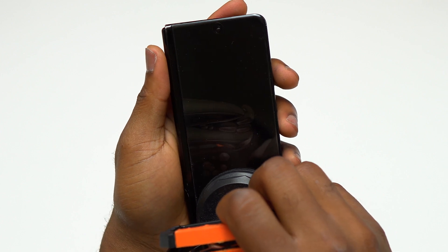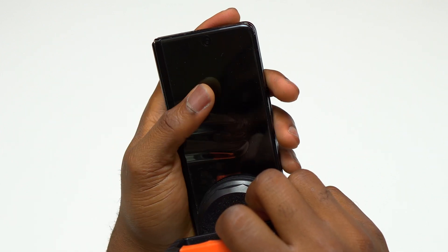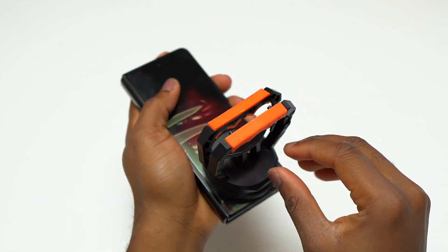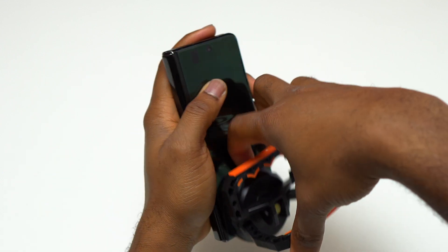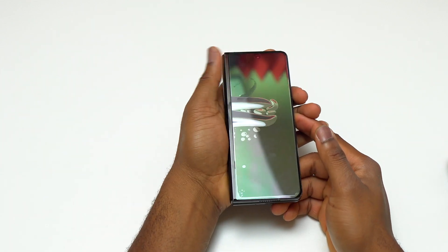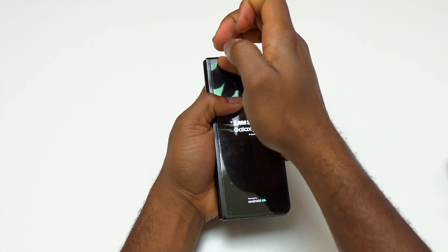For the reinstallation of the screen, make sure that you perfectly align the body of the device with the screen, and after that you can start to apply some pressure on the screen for it to start to stick on the body of the device. The challenging part with B7000 on the Galaxy Z Fold 3, 4, and 5 is going to be on the top of the device where you have the front-facing camera and the speaker.